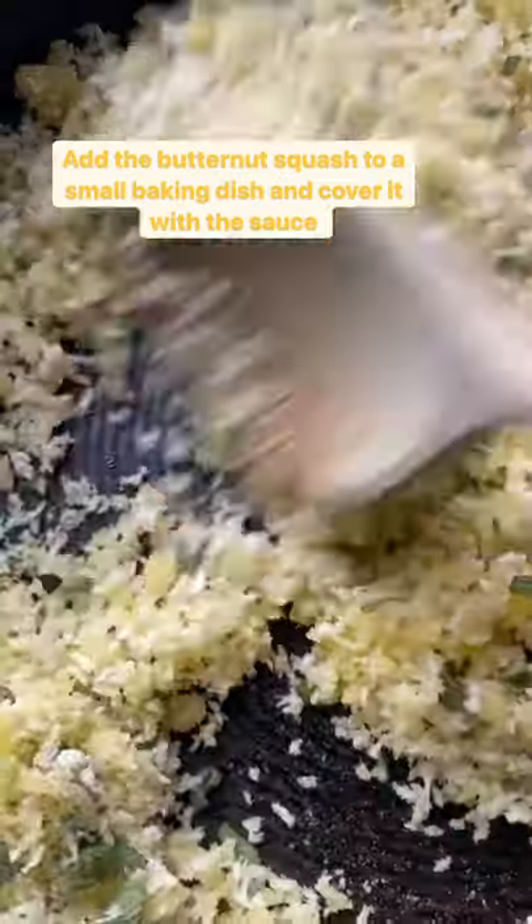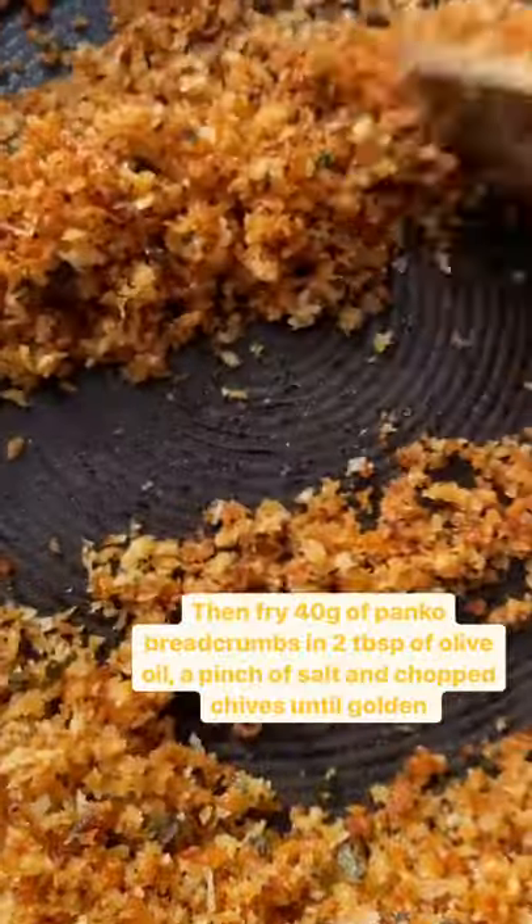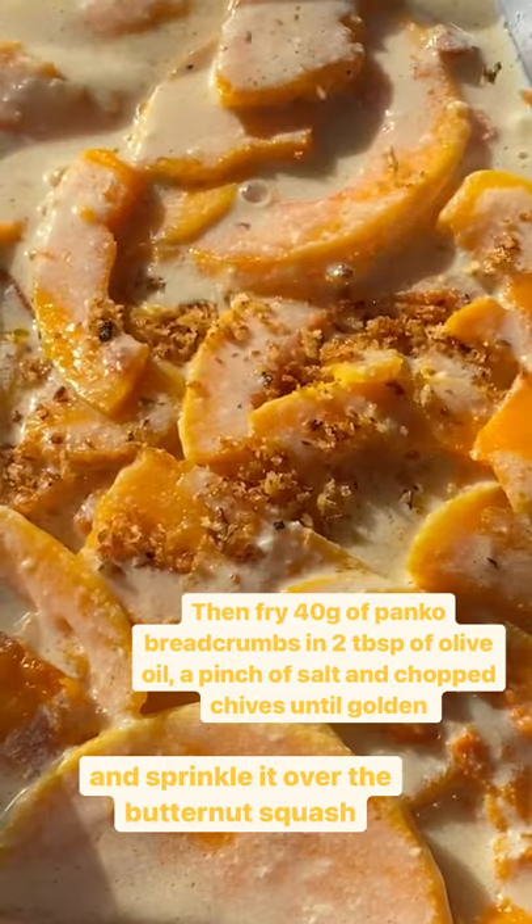Add the butternut squash to a small baking dish and top it with the sauce. Then fry off 40 grams of panko and olive oil, chives, and salt until golden and sprinkle it onto the butternut squash.